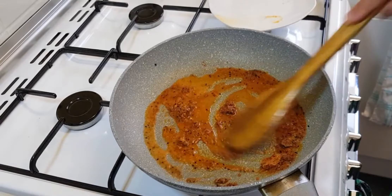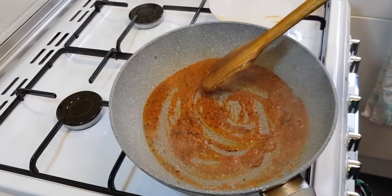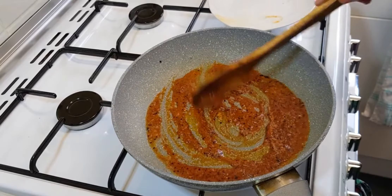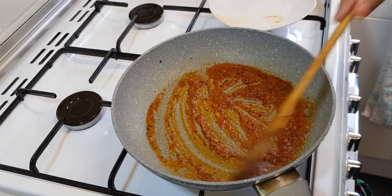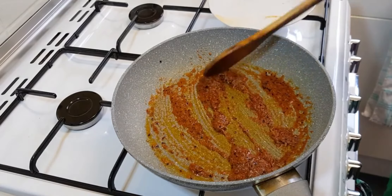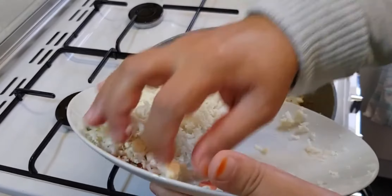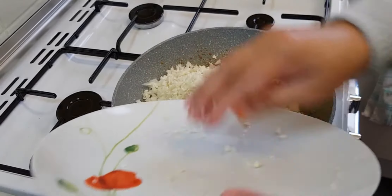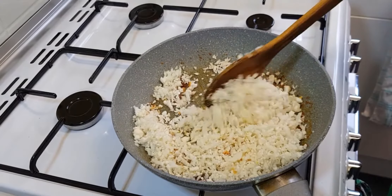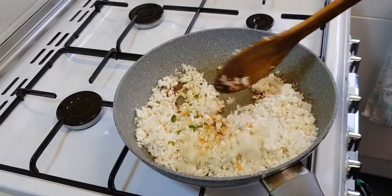You're going to keep on adding water. After the masala is done, we're going to add the gobi and cook it for about five to six minutes. Now we're adding in the cauliflower. In between, you're going to add a little bit of water — about half a teaspoon — so that the cauliflower goes soft and properly cooks.